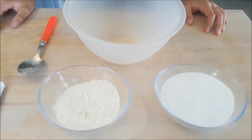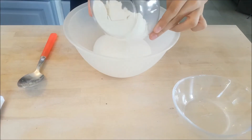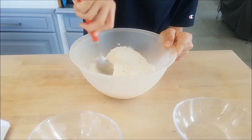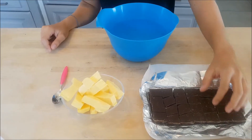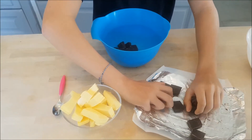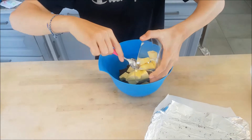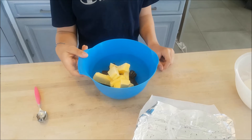First, pour the sugar and the flour in a bowl and mix it. Place the chocolate and the butter in a bowl and melt them in the microwave.